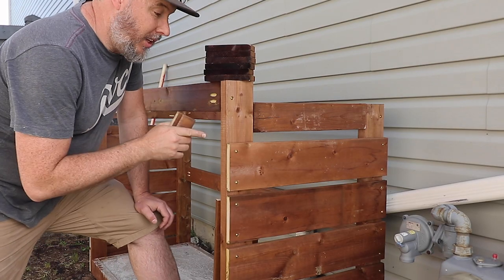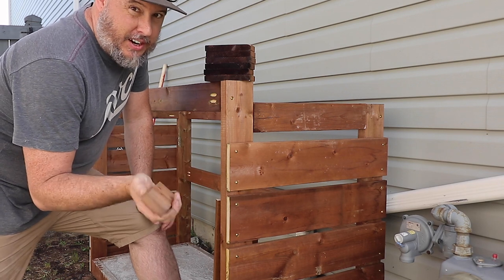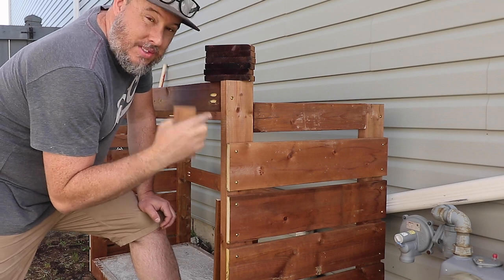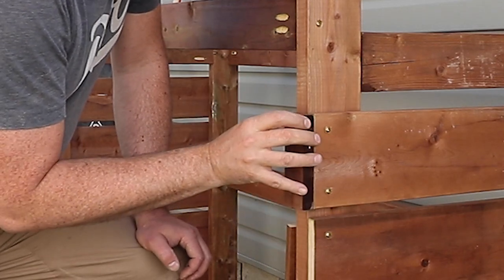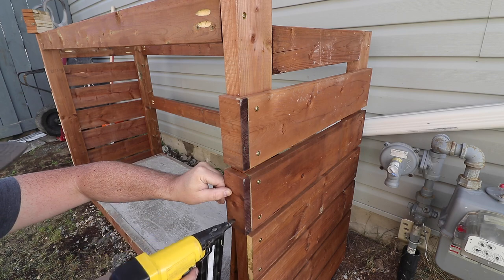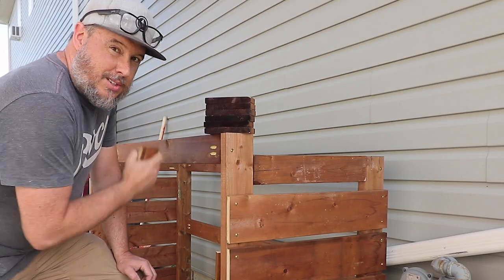I really wish I would have done miters on these corners. However, I figured out a workaround and strategically cut all of the end cap pieces for this side, so all you're going to see is the end grain that has the treated finish on it. I'm just going to brad nail and glue those in place, then I can do the final top rail across the front and start working on the roof.